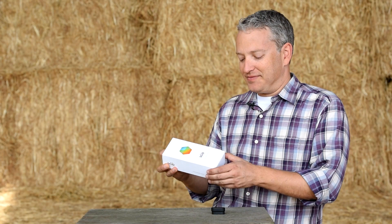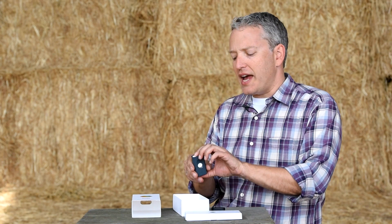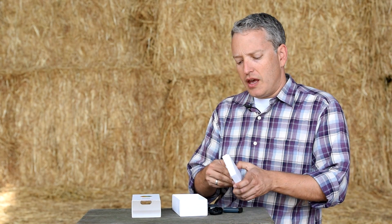So let's unbox Sayo. In the box, you get Sayo, its case, a rubber shade, and the charging cable.